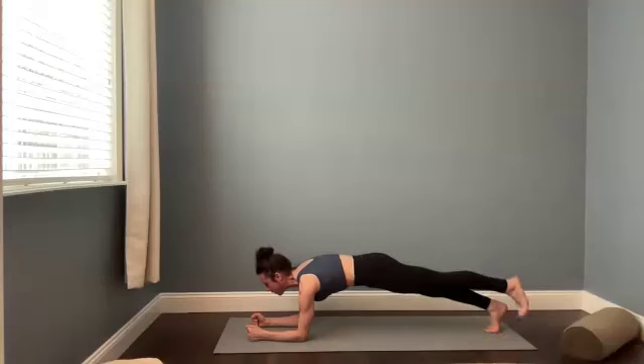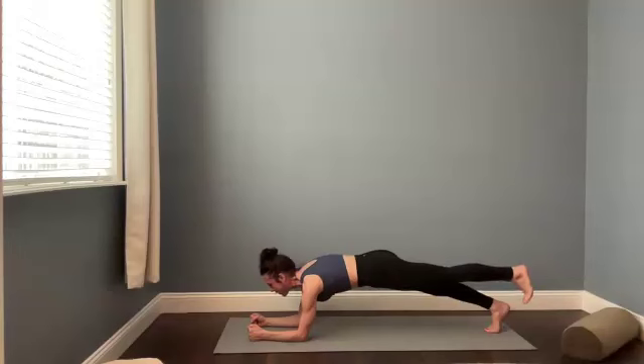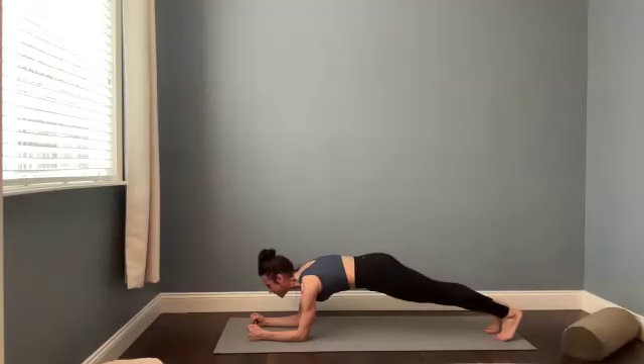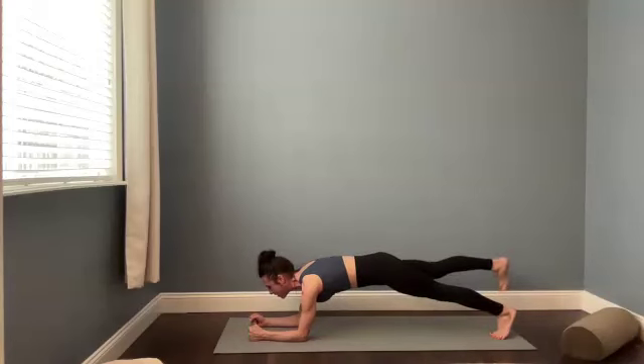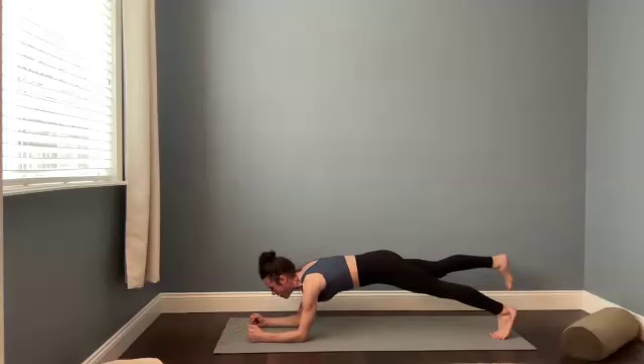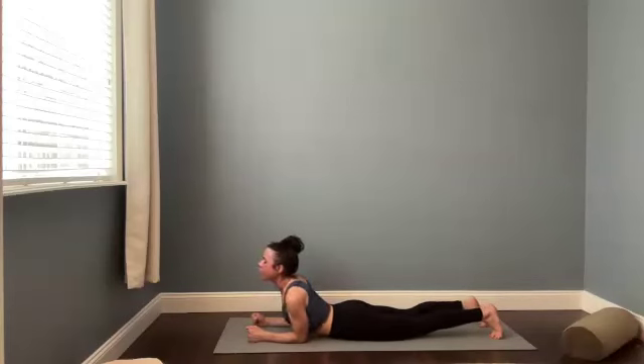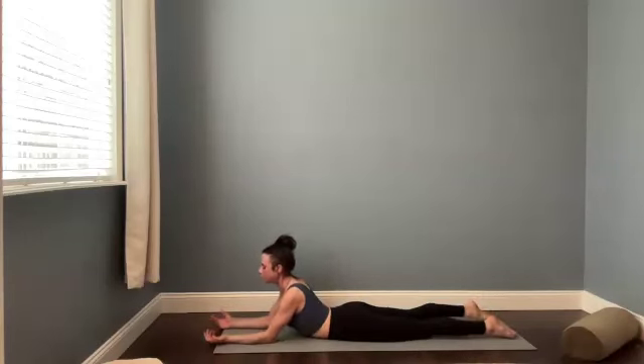Stay here. If you need more, you can lift the left foot. Keep breathing. If you still need more, you can reach the right arm forward, maybe tent the right fingers. If you've got the right arm and or the left foot lifted, bring those back to center. Pause. And then option to switch to the other side. Maybe the right foot lifts. Maybe the left hand tents and the elbow lifts off the mat. For three. Two. Stay in your forearm plank. Take a big breath in. And then shift forward slowly, drop the hips. We're going to come right into sphinx pose.